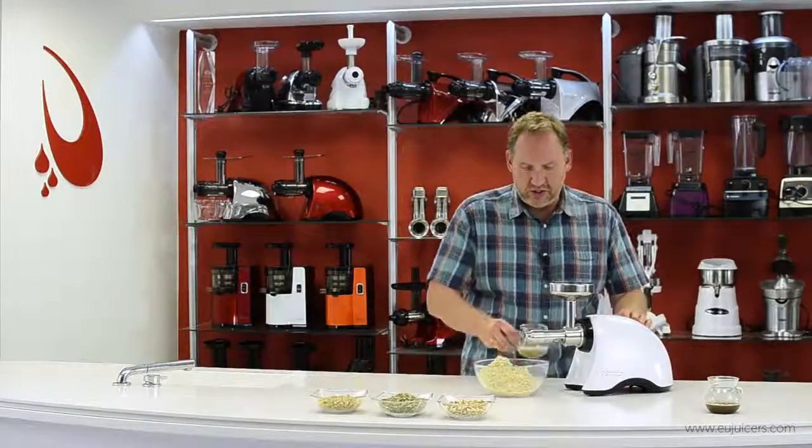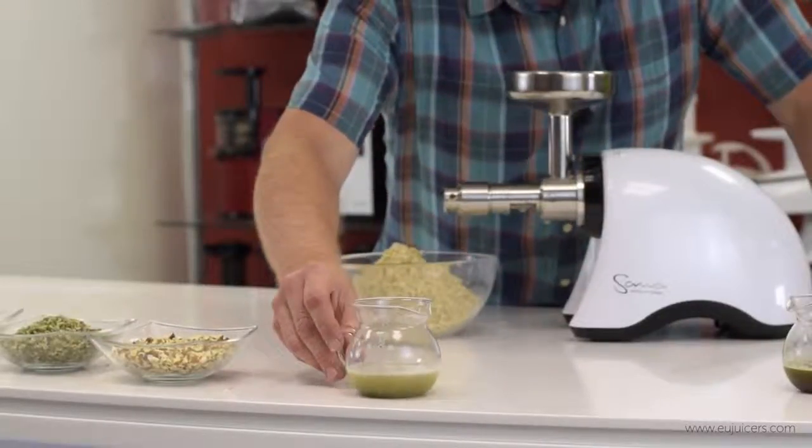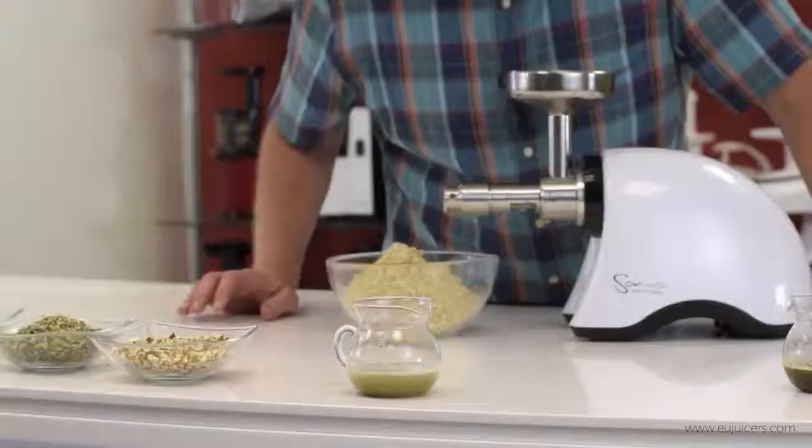That's the sesame seed oil, and that ends our test with seeds. Sesame seed oil has a lot of good properties, especially its omega-6 and omega-9 content.